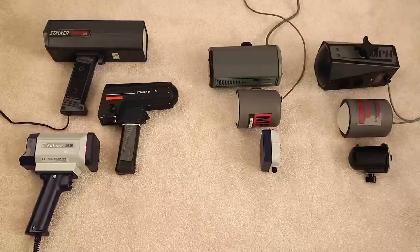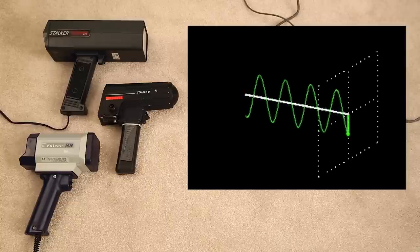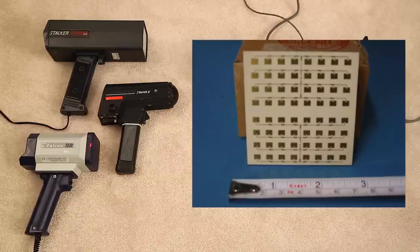In the Falcon HR, we have a linearly polarized signal just like the Stalker ATR. The gun doesn't work as well when linearly polarized compared to circularly polarized — there's more impact from things like rain blocking the signal. The circularly polarized ones work better in rain. Inside the Falcon HR, instead of a cone-shaped antenna or two pyramid-shaped antennas, you actually have a flat plane with a whole bunch of tiny little patches — a series of small antennas all working together.